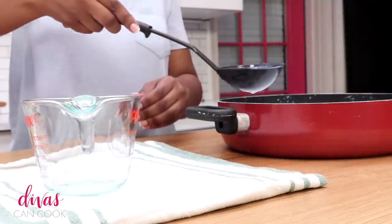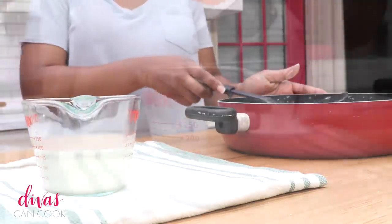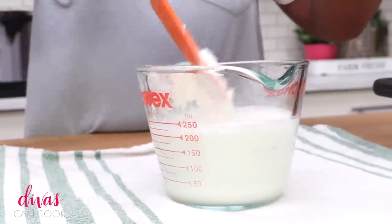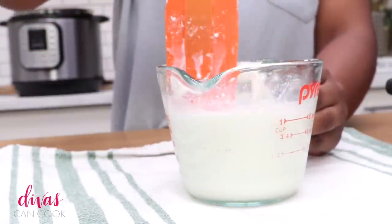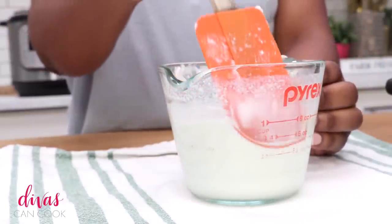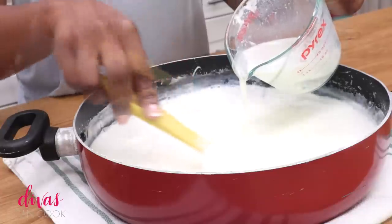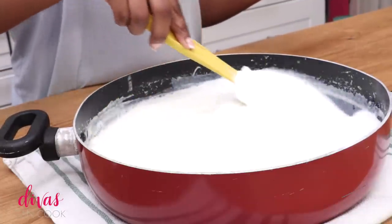Now I'm going to take some of that sterilized milk and place it into this little cup here, about a cup worth. Then I'm going to add just about a quarter cup of that yogurt — you don't need a lot. Once you have made this yogurt, you can use some of that yogurt as your starter, so you won't have to go out and buy yogurt. Go ahead and just stir this up, mix it around. Make sure that whatever yogurt you decide to use, you really like it, because this is what your yogurt is going to be tasting like — whatever starter yogurt you use, that's what it's going to taste like.